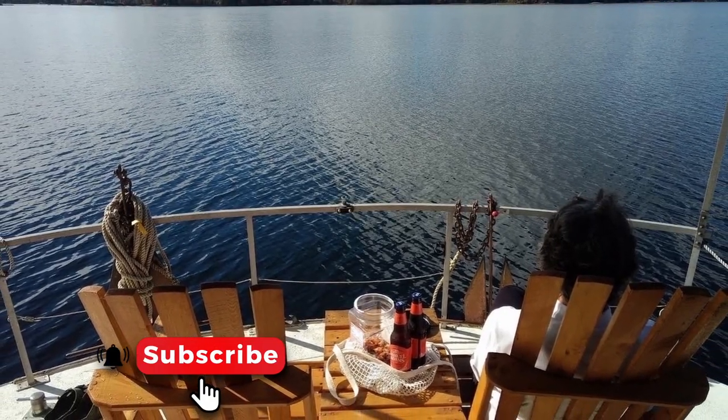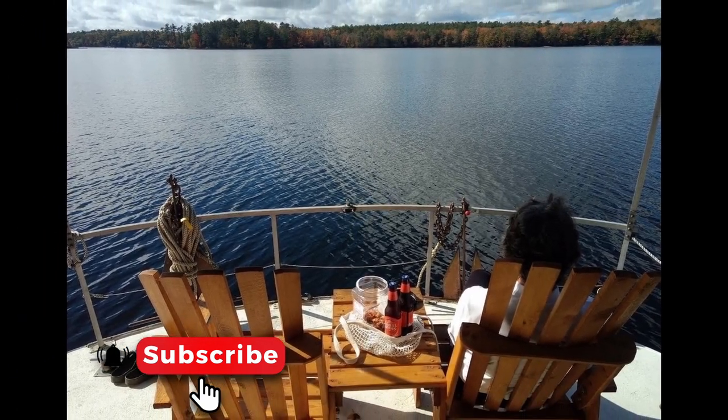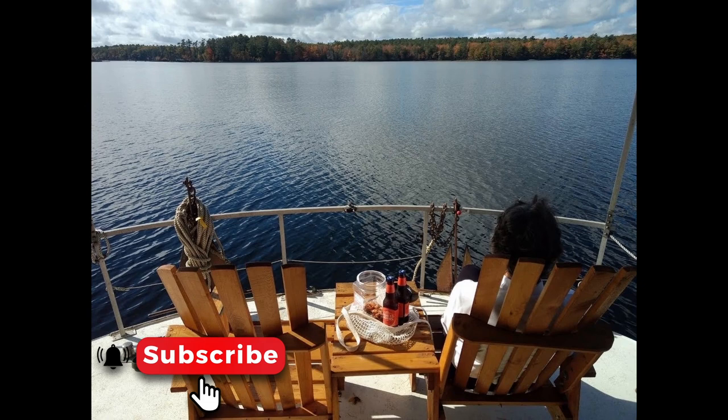Those are the two options I've decided to use on both of my houseboats. Once you've decided what works best for you, most importantly, you can kick back with a cold beverage at the end of the day. Remember to like and subscribe for more content, and let us know what options work best for you on your liveaboard.